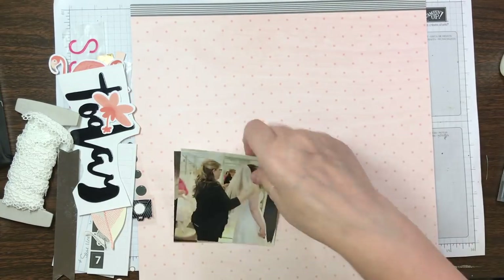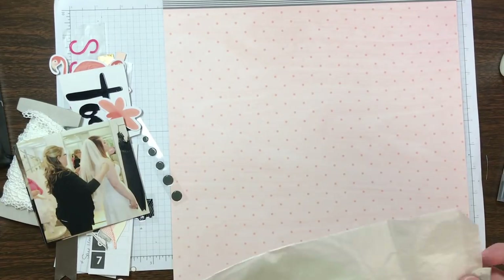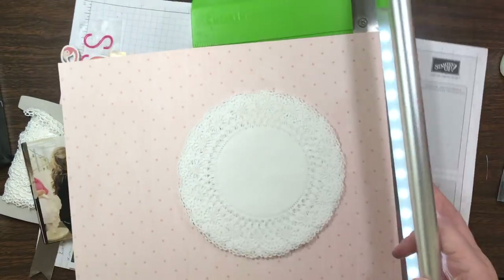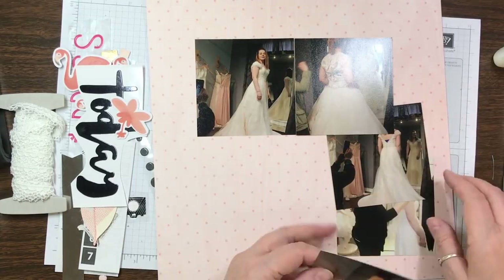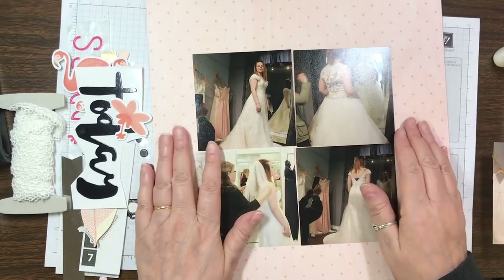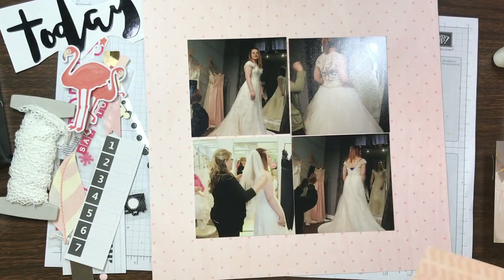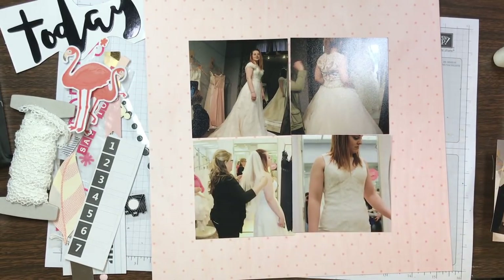So this is a page kit that I had put together not even for this last scrapbooking retreat — it was for the one before that, either January or October. It's been sitting there for a while, but that's the nice thing about having page kits all ready to go: whenever you're ready to use them it's still all there. I just grabbed that page kit and thought, well maybe this time I'll get it scrapped.